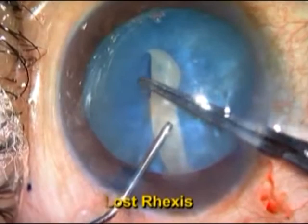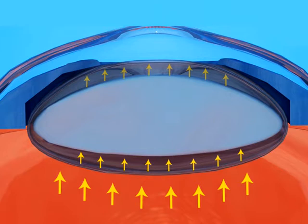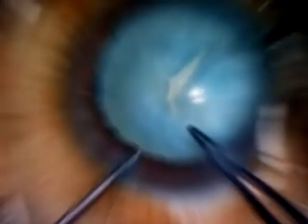White intumescent cataracts are a common problem in a country like India. The main problem associated with white intumescent cataracts is a very high intralenticular pressure which makes the rhexis very difficult. This animation shows the increased intralenticular pressure from both the anterior and posterior aspects of an intumescent cataract, which pushes the lens forward, increasing the chances of the rhexis escaping to the periphery.